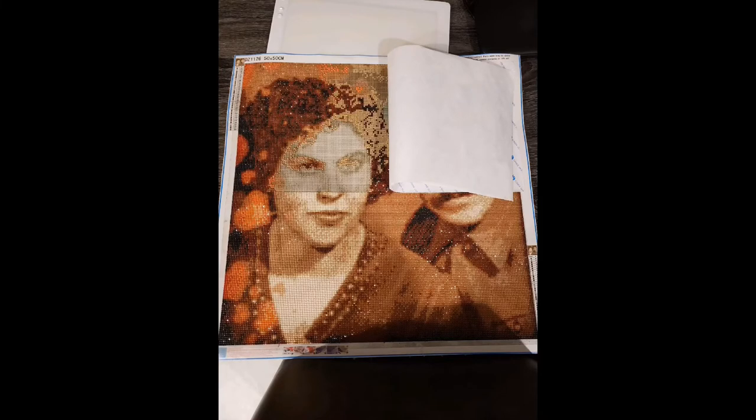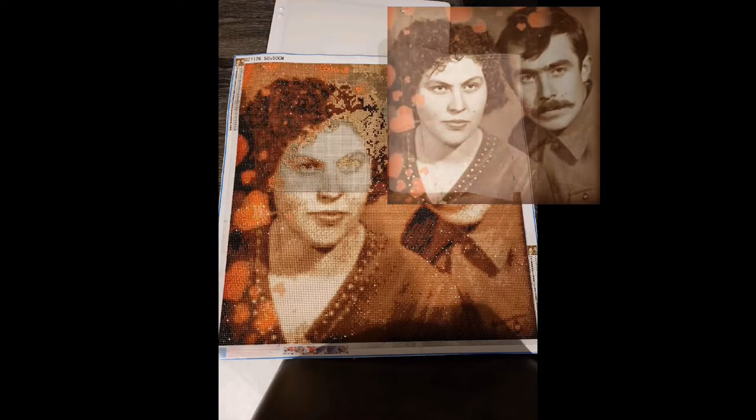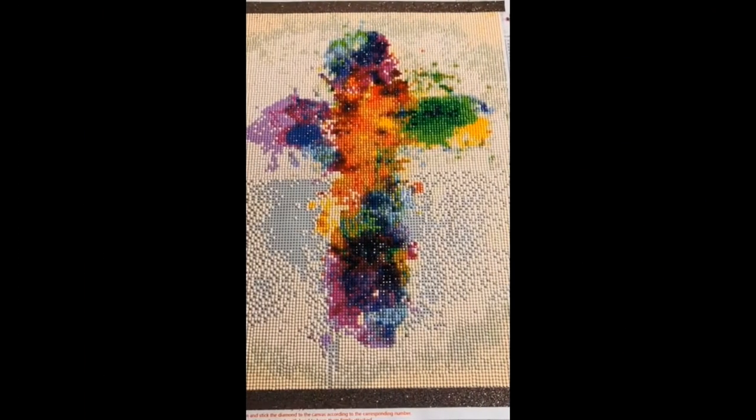This next one is being worked on by Gigi. It is 50 by 50 centimeters, it was $20, and she got it at Handkins off of AliExpress. This picture is 55 years old and she's working on it as a gift for her nephew — he loves this picture of his grandparents. If you look up in the top right you can see the whole picture and what it's going to look like.